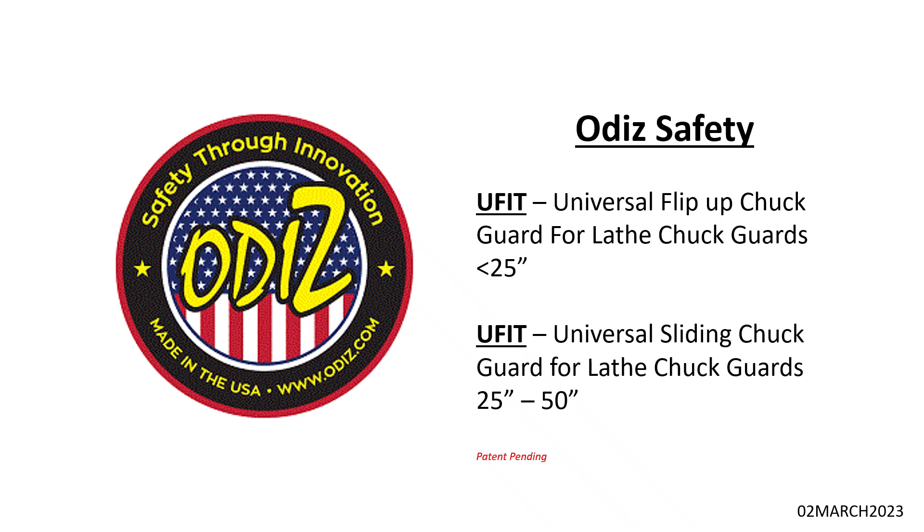Hi, this is Joe Gasparino, the owner of OD Safety. I wanted to go over a new product launch — what we call the U-Fit lathe guard system. It's a universal flip-up and sliding chuck guard, so with two different part numbers you can cover a wide variety of horizontal lathes. U-Fit — you can adjust it and fit it to your application.